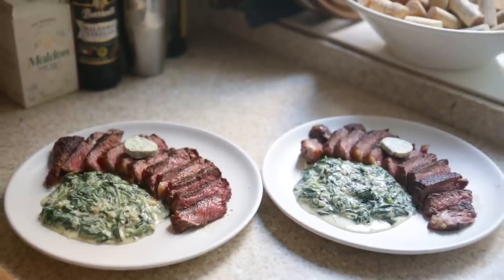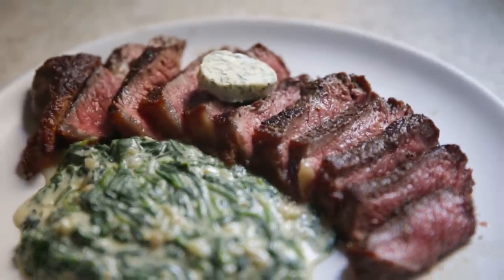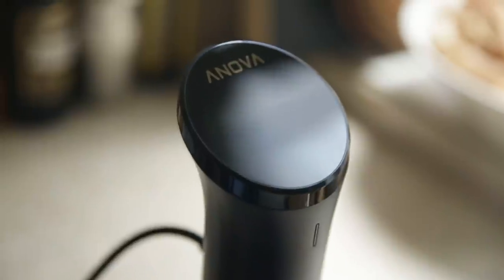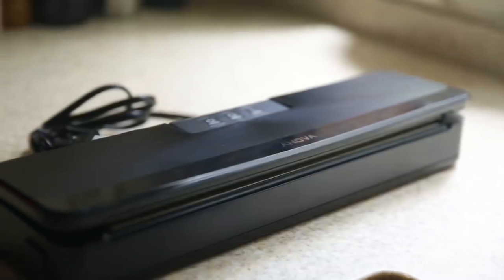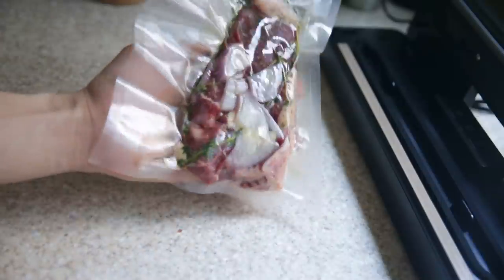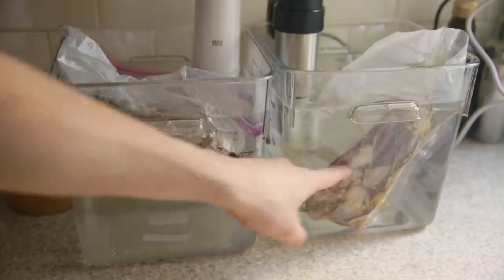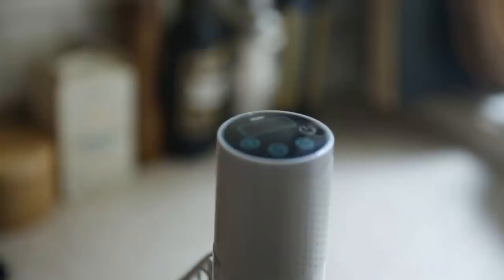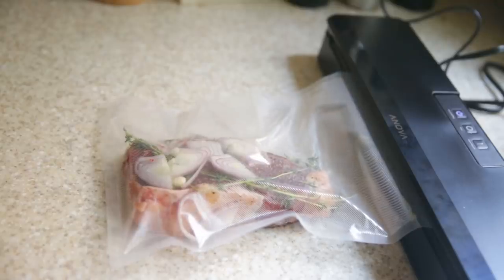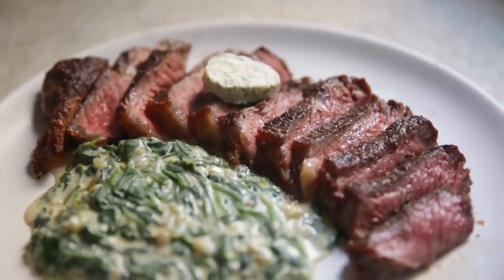Comparing the final results: the $300 Anova with the vacuum sealer bundle produced a steak that was more aromatic and fragrant than the $50 Kingstone — but I think that's because of the vacuum sealer specifically. Is it worth an extra $250? I'm not sure. If you want less noise and app connectivity, that premium may be worth it. But if you've never sous vided before and just want to try it out, the Kingstone gives great value. You could also buy the $50 Kingstone and then purchase a separate vacuum sealer to get the best of both worlds without spending $300.